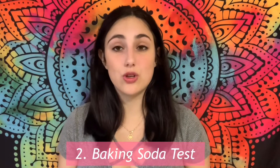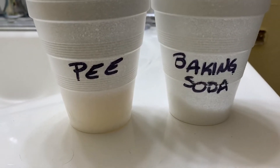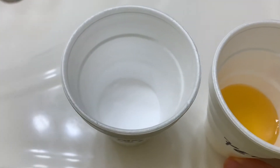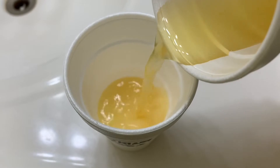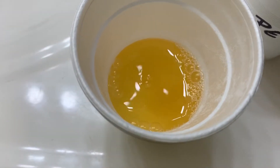The next test I did was the baking soda test. You have to pee in one cup and put baking soda in the other, then pour all the urine onto the baking soda. If it fizzles like a soda or beer, it's a boy; if it's flat, it's a girl. I noticed that it did fizzle, so I'm going to give it one point for a boy.